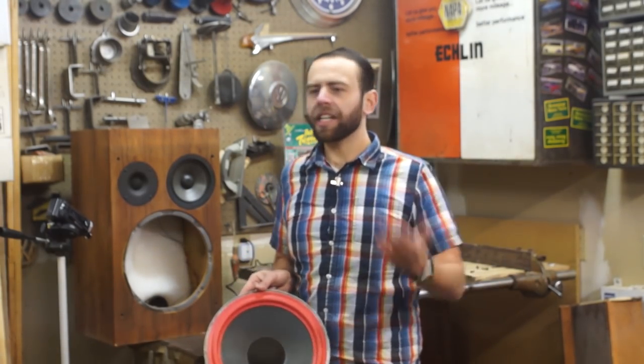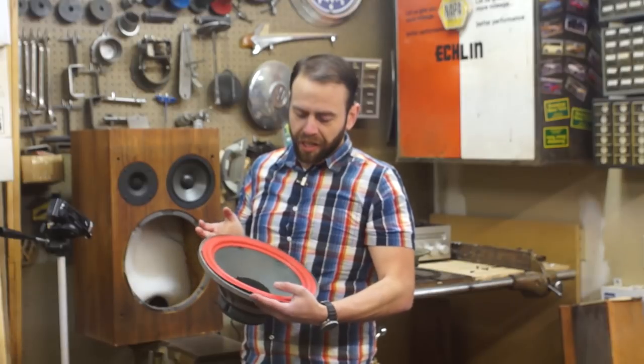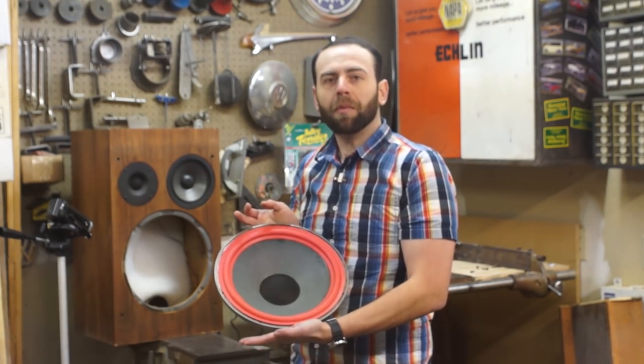Now you just wait an hour and you can glue the outside edge on. Like a baking show where they miraculously pull out a finished product from the oven — I did the same thing. Last night I went ahead and glued the inside edge on the other woofer, so we can continue on, do the outside edge, and get all the way through the entirety of this procedure in one take.